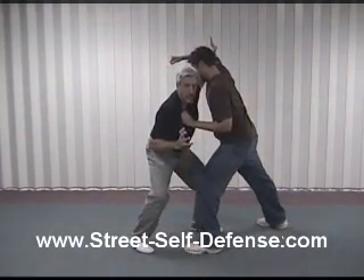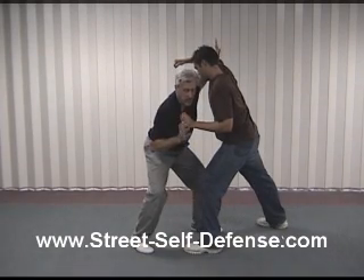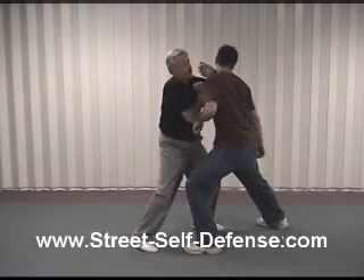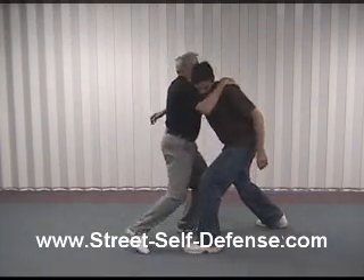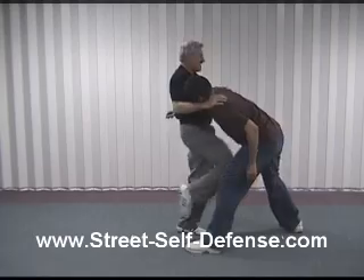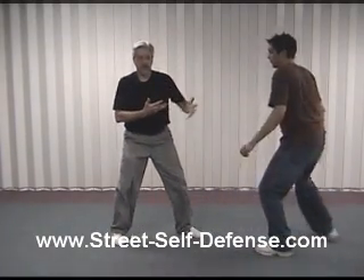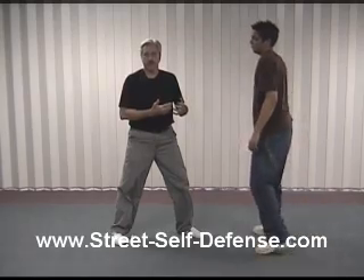Now from here I'm in close. I'm going to use my in-close weapons, which are my elbows and knees. So from here I'm going to come over with an elbow strike into the face, elbow strike on the other side, knee kicks, knee kicks, and knee kicks — and continue until he's unable to continue his attack.